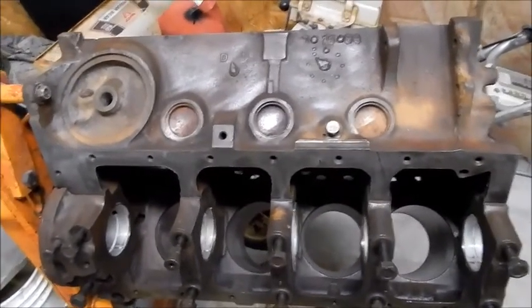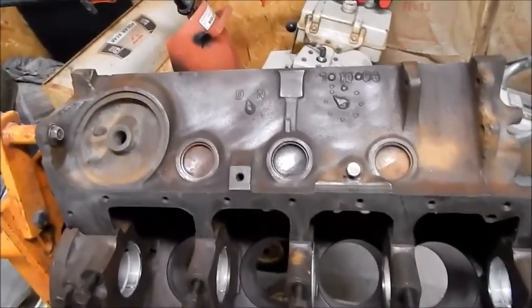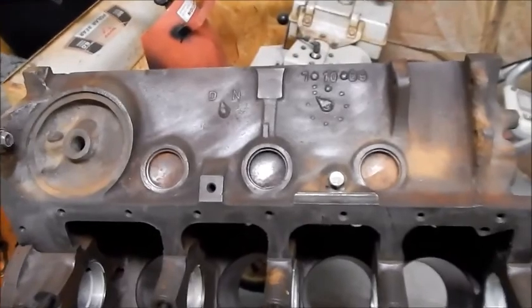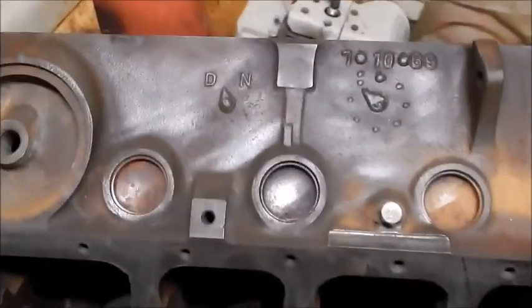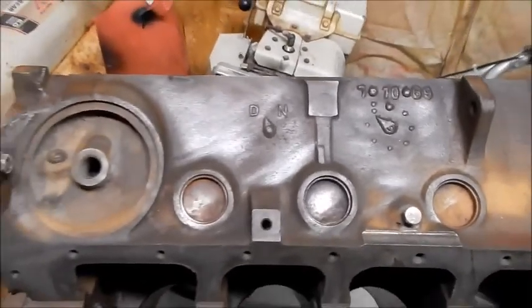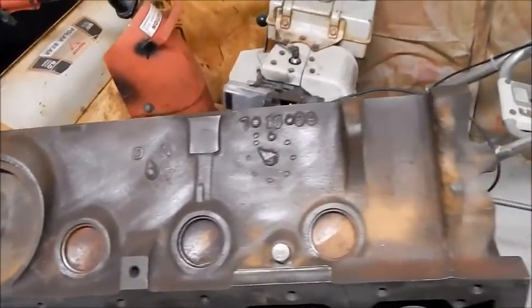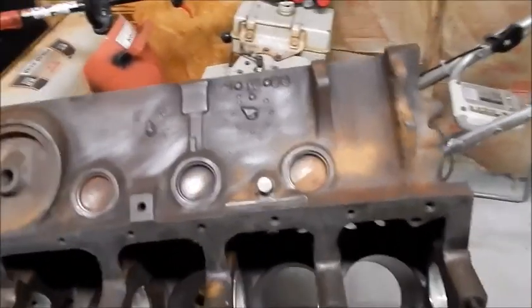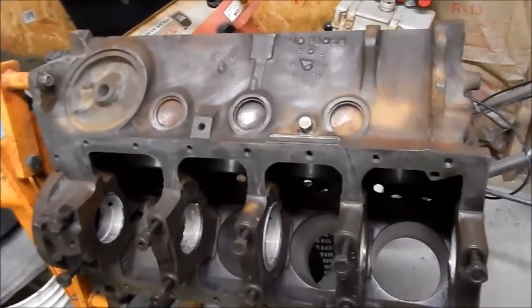We're looking at our 340 block — this is the passenger side that would sit in the car. I used a wire wheel on a drill and wire wheeled a little bit of this just to see what would happen. You can see it's getting down to the casting. I'm going to roll around to the other side — I did a little bit with a chemical rust dissolver over there.